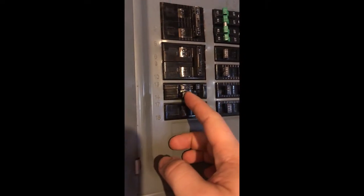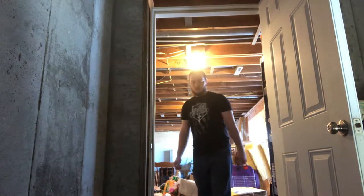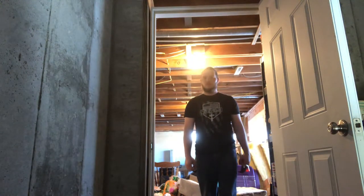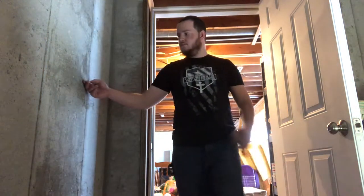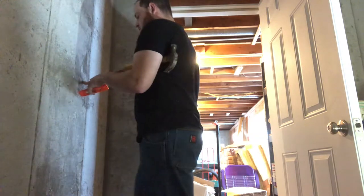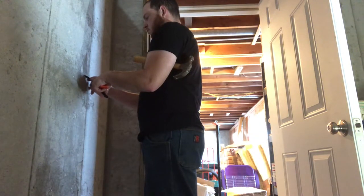First turn off your power. Then I'm testing where I want the switch, just naturally from where you reach whenever you walk in the door. Mark it with my finger, take a marker and mark the middle of it.